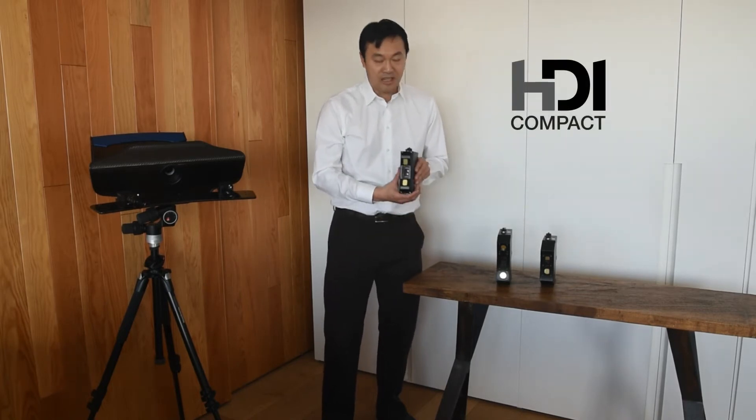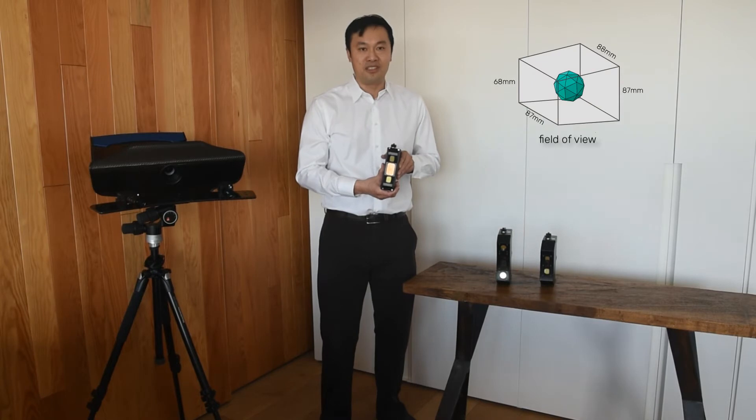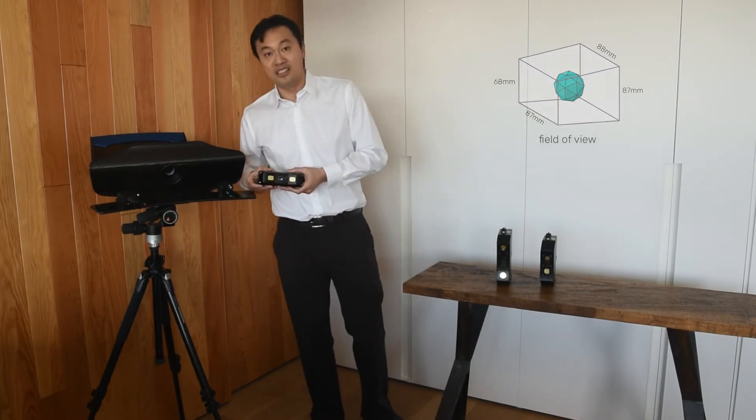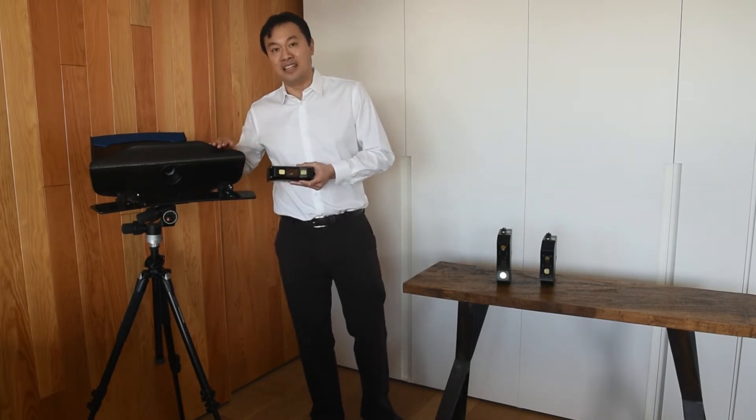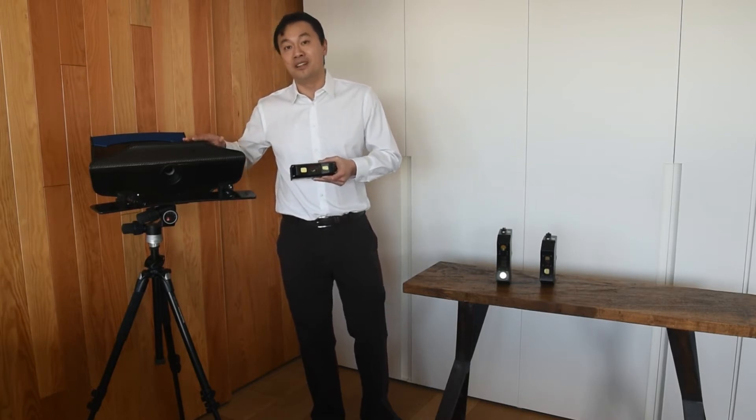In comparison, these are our new units — the HDI Compact series. The one I'm holding in my hand is the C109. It's a 1.3 megapixel unit scanning at about 9 centimeters diagonal. The great thing about this unit is, as you can see, it's nice and small — much smaller than the Advance unit, so you can put it in places where you would normally not be able to fit the Advance.